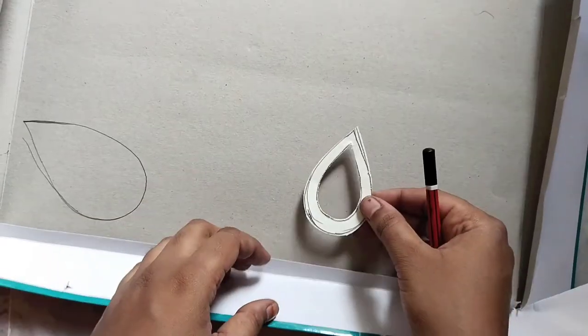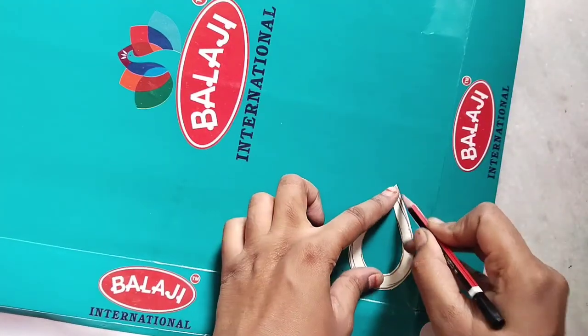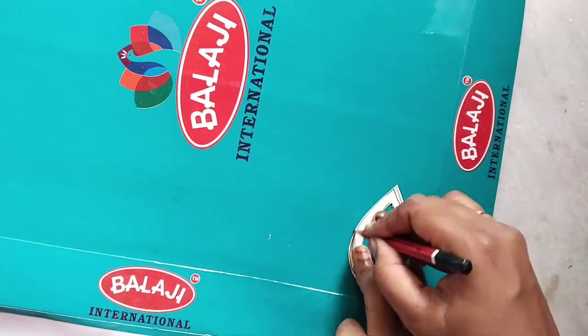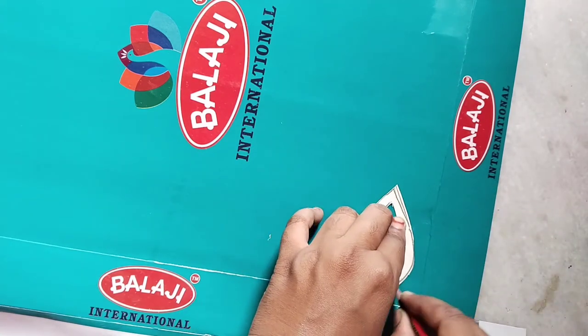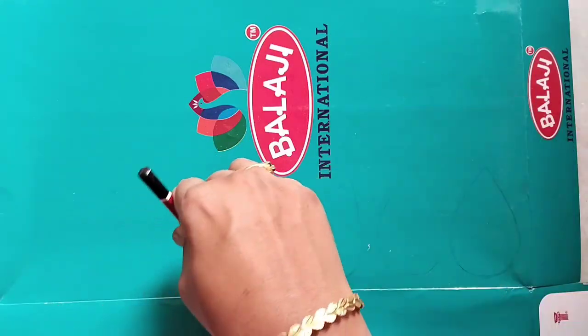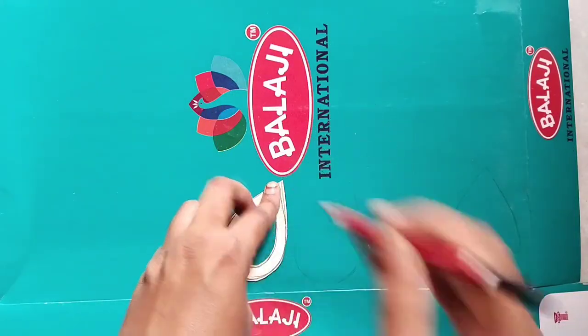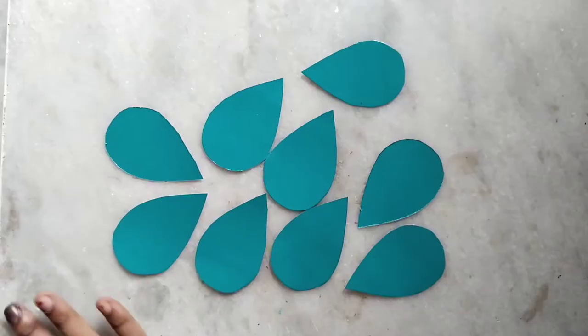I want to add a luxe green color, but it doesn't have a dark green or a luxe green color box available. I prepared a stencil here. It's very easy to use a waste thin cardboard with a water drop shape. I'm going to use a draw — the first one is luxe green. There are 9 parts, all the same size.